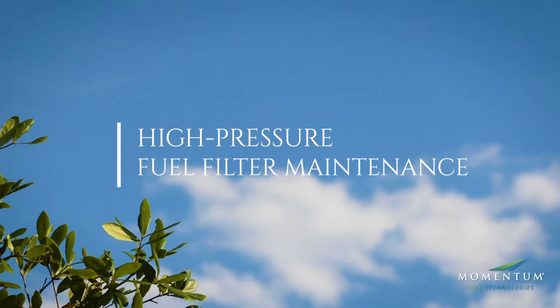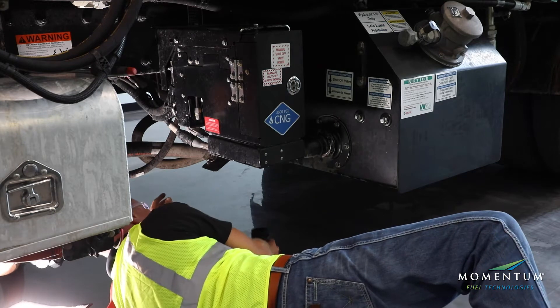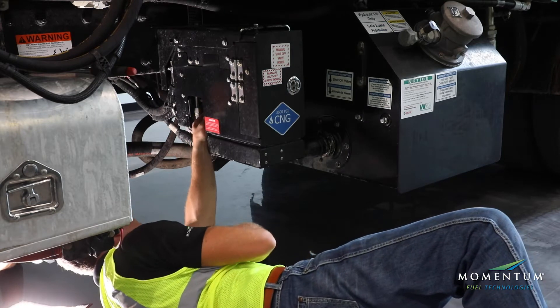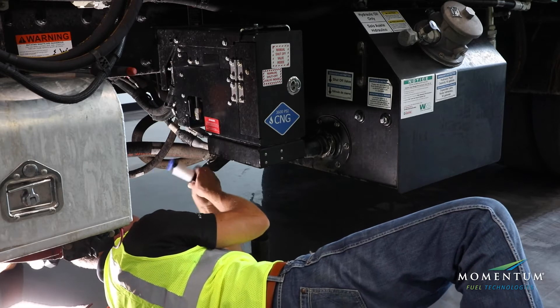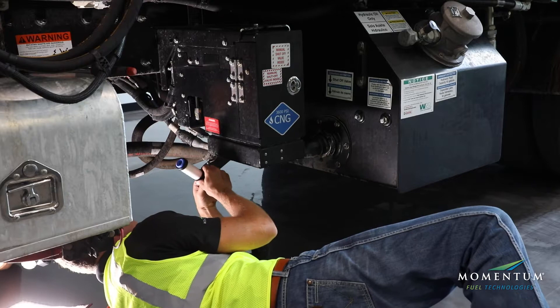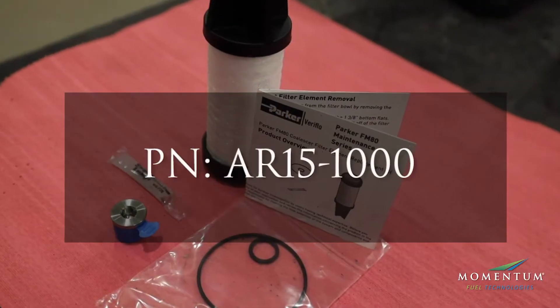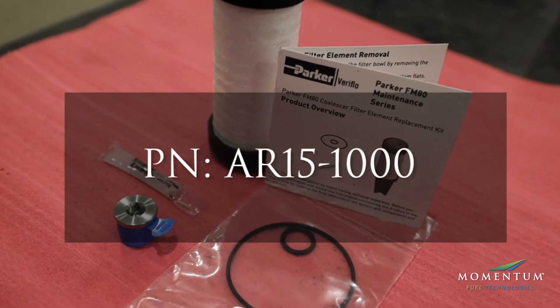High pressure fuel filter maintenance. It is important to follow the manufacturer's procedures before changing any filters. Always have a replacement filter available before removing the old filter. Momentum filter part number AR15-1000 is used to service the high pressure fuel filter.